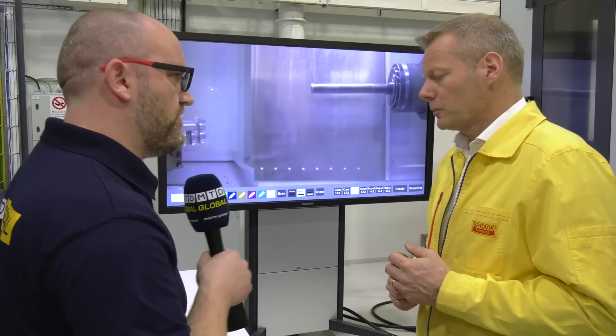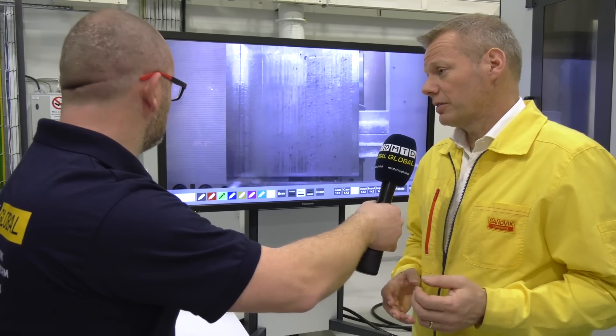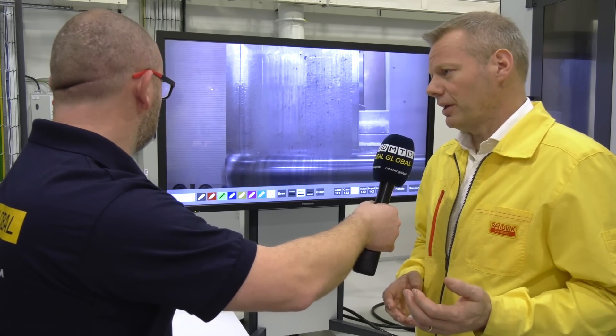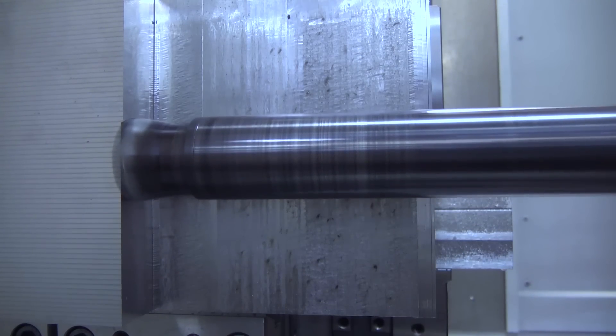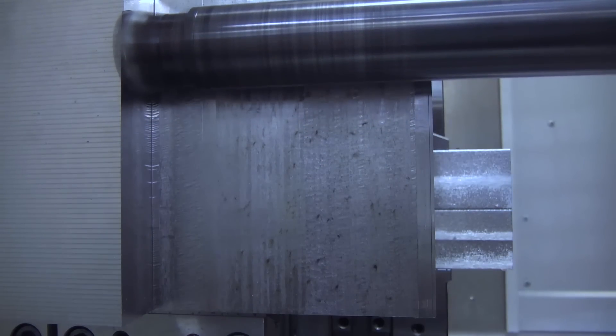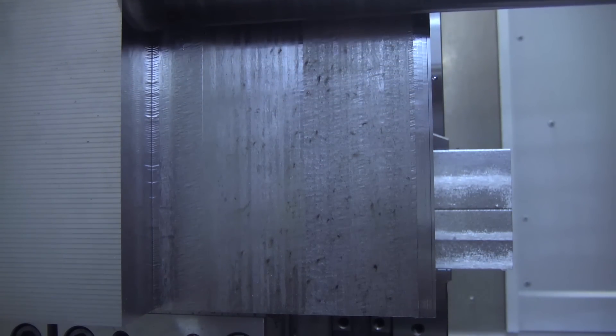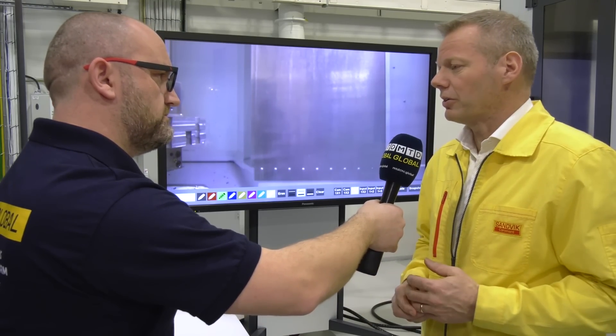So if we take a look at the traditional cutter, what sort of data are you running at? We are running at 200 meters per minute. We have a feed per tooth of 0.15. And as you can hear, we are right on the limit where vibration starts to occur. In this case, we are using a 40 millimeter radial depth of cut and one millimeter axial depth of cut. The standout length is eight times the diameter, and the diameter is 50 millimeters, so the length of the tool is roughly 400 millimeters.